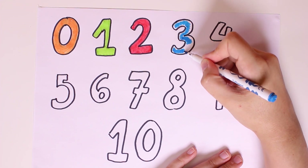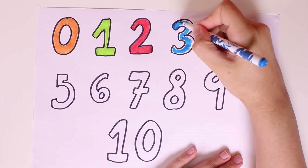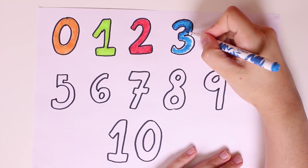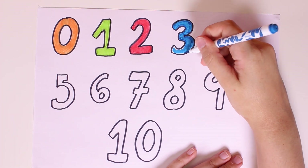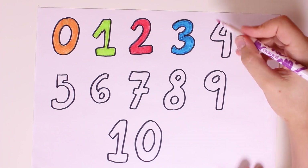Do you know what's the color blue? Have a think — that's right, the sea is the color blue and the sky is also the color blue. Wow, the color blue is such a calm color. We're almost done, and next we'll color number four in the color pink.